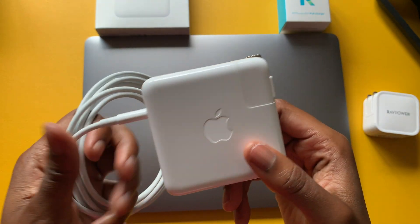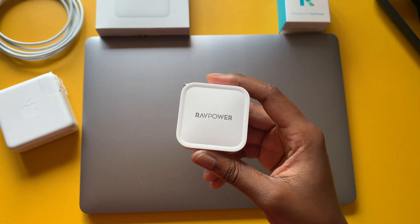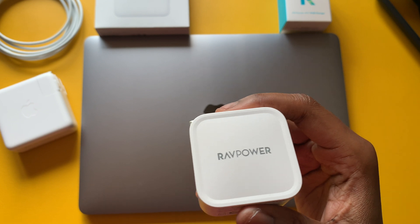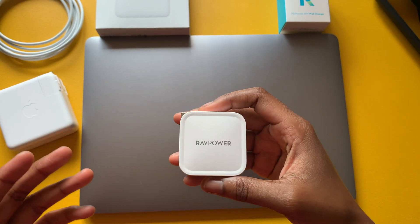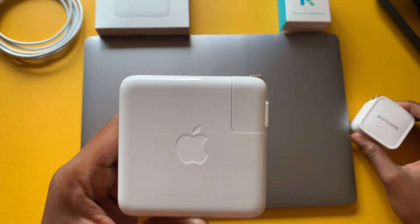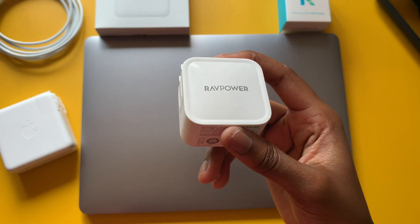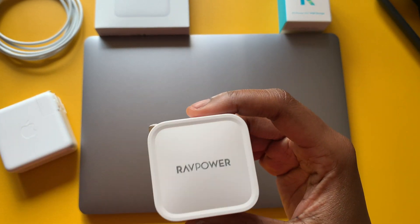If I wanted to purchase another one I'd probably go with a like-new one to save a little money. Now looking at the RavePower adapter — also a 61-watt version. I'm comparing apples to apples; I know there's a higher 96-watt version typically used with the MacBook Pro 16-inch, but I wanted to stay around that 61-watt range.